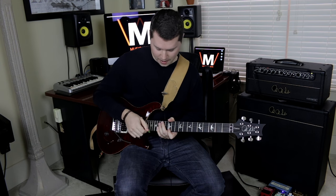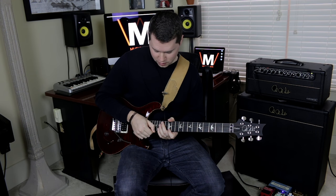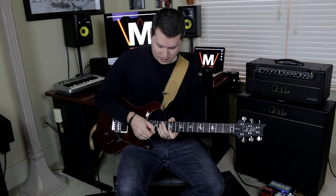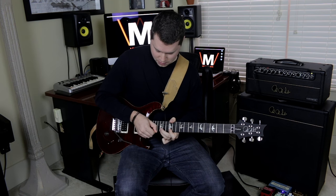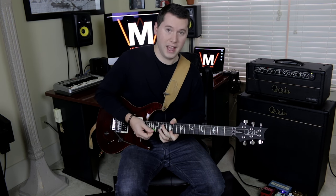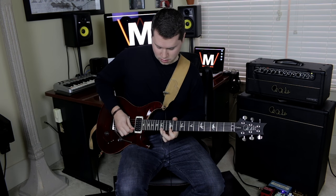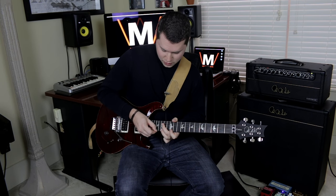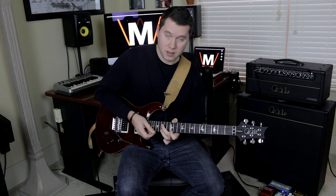We're going to take the pick — the edge of the pick — and I'll zoom in here in a second. What you're going to do is furiously tap against the 17th fret of the E string, something like this. There is a rhythm going on, so really I'm just going — but in between each pull, I'm doing two taps.